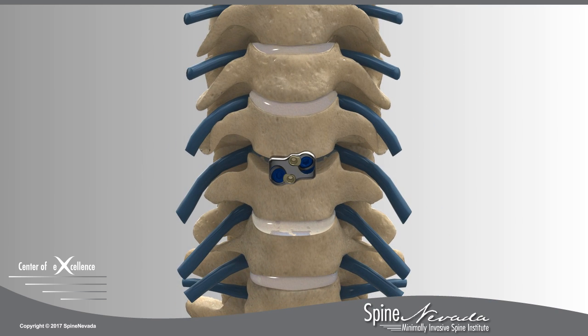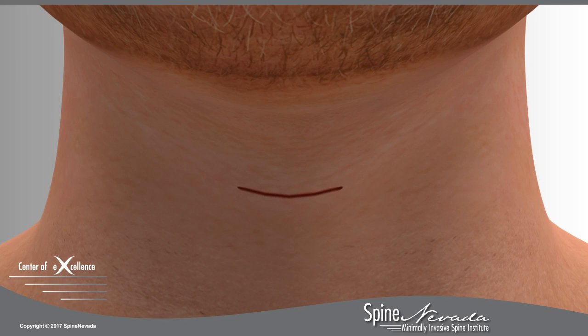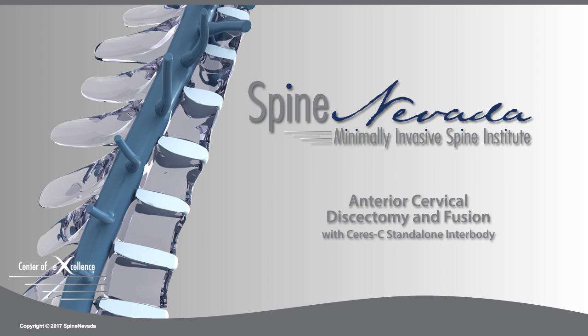Over time, the graft material will fuse with the vertebral tissue above and below, forming a bone mass called fusion. The wound is closed with absorbable sutures and a tiny dressing applied. At Spine Nevada, this procedure is performed in the outpatient surgery center or hospital.